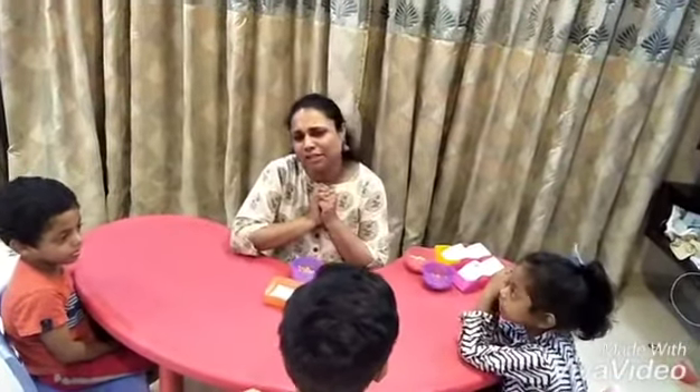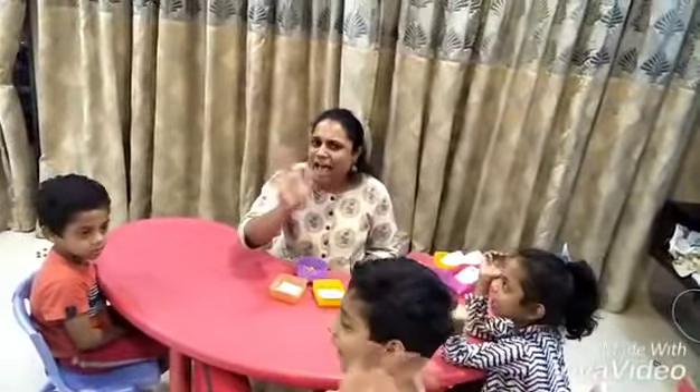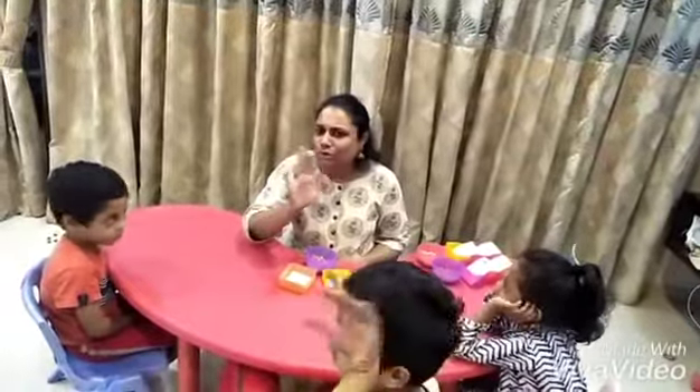We are all missing you at school. We hope you are having a nice time but we are feeling very very sad that we cannot see you. Say hi to your friends Shannon, Zachary and Aaron. We miss you.